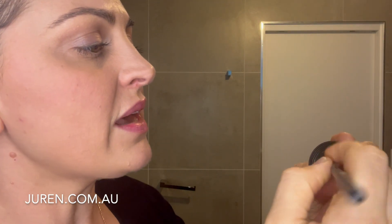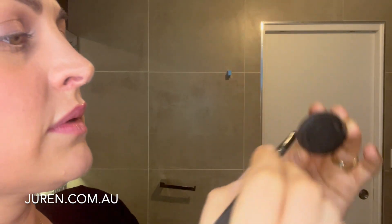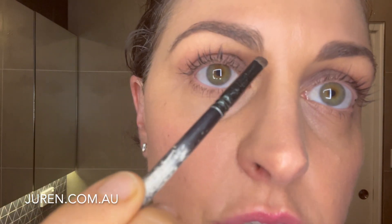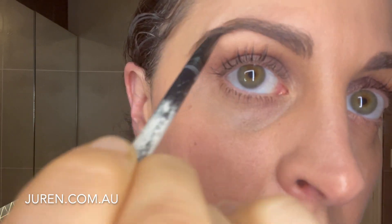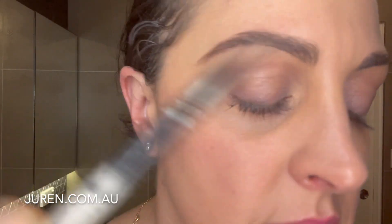I'm going to first test it on my hand, and then pop it through my brow. I always start in the middle of my brow because that's where you want the intense color — you don't want the intense color at the front. So start in the middle of your brow and work it through. You'll feel it's that little bit wet, and if you feel like you want more intensity or more color, just add more powder.